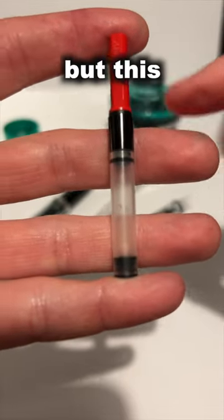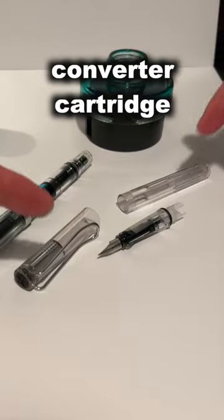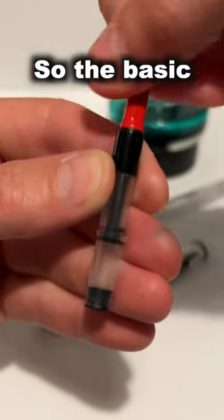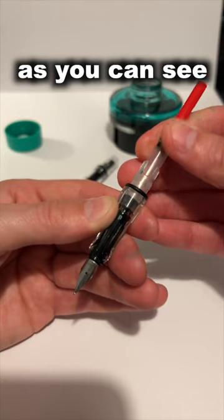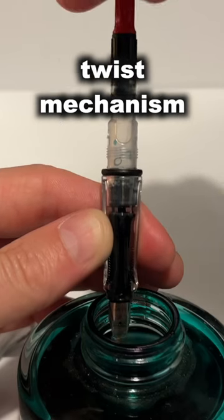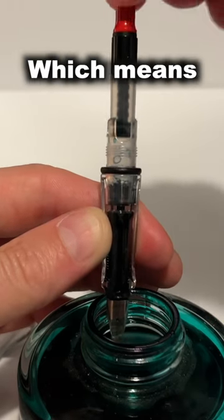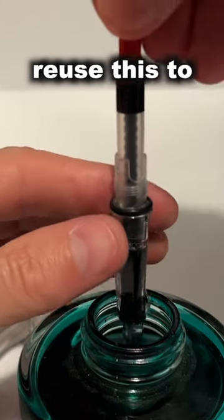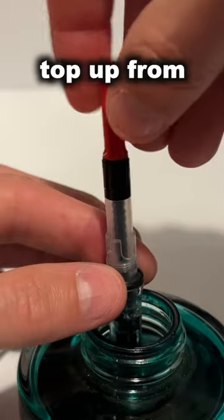This is a standard ink cartridge, but this is a piston converter cartridge that we're going to pop into a Lamy Safari Vista. The basic principle of this cartridge is that it has a simple twist mechanism piston, which means you can pop this into a pen and then continually reuse it to top up from ink bottles.